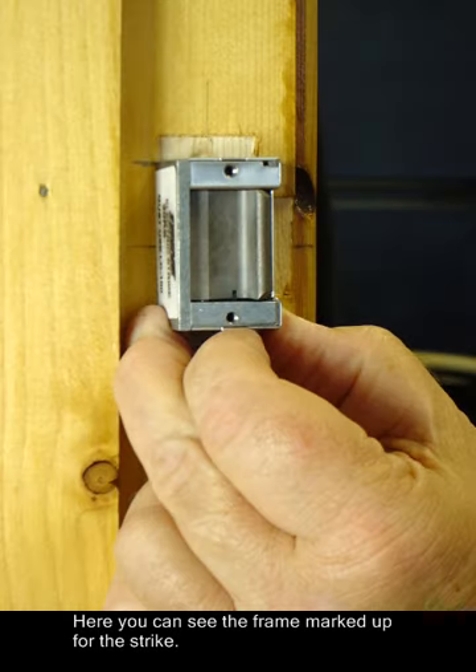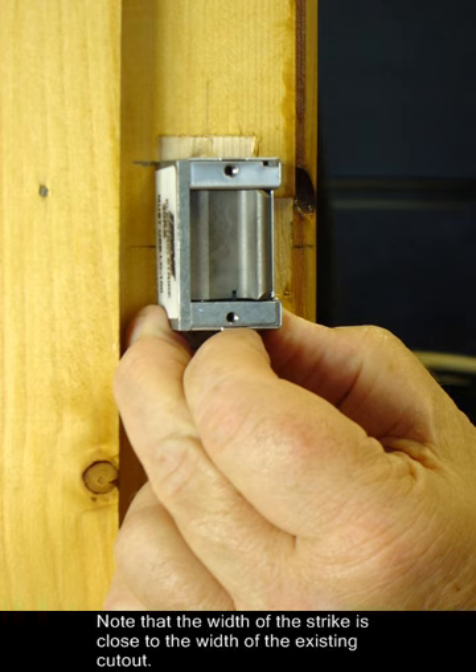Here you can see the frame marked up for the strike. Note that the width of the strike is close to the width of the existing cut-out.